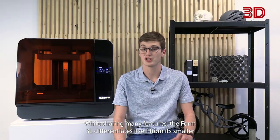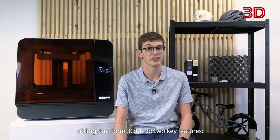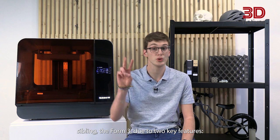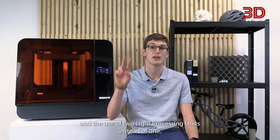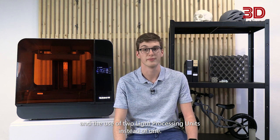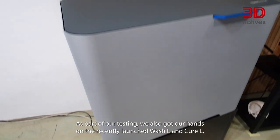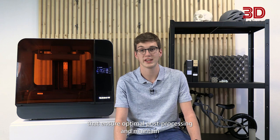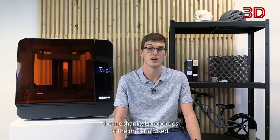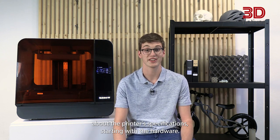While sharing many features, the Form3L differentiates itself from its smaller sibling, the Form3, due to two key features: a five times larger print volume and the use of two light processing units instead of one. As part of our testing, we also got our hands on the recently launched WashL and CureL, that ensure optimal post-processing and maintain the mechanical properties of the material used. Now, let's go into more detail about the printer's specifications, starting with the hardware.